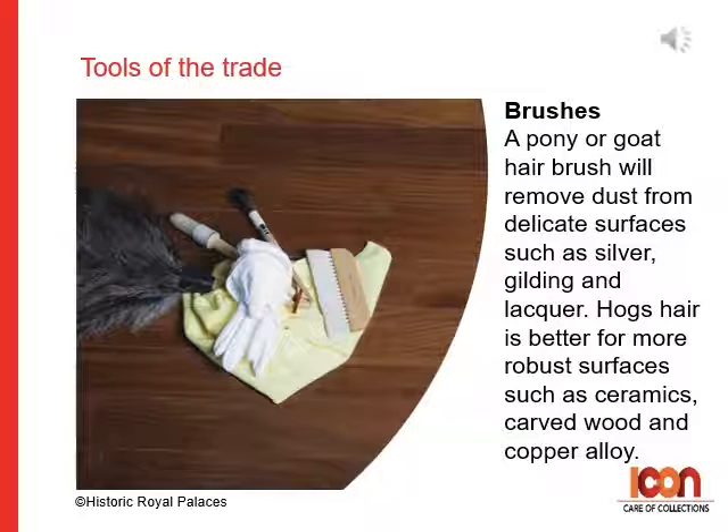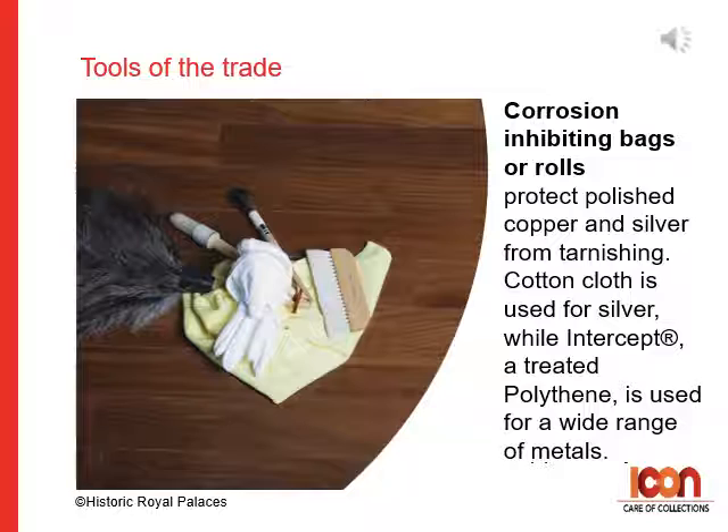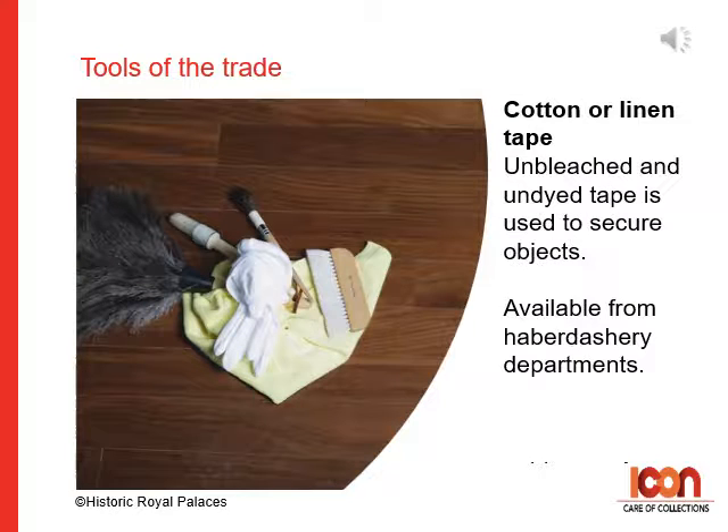Brushes: a pony or goat hair brush will remove dust from delicate surfaces such as silver, gilding and lacquer. Hog's hair is better for more robust surfaces like ceramics, carved wood and copper alloy. Chemical sponges are used dry — they pick up and absorb or remove dirt by rubbing. You can buy these from jewellery or silverware stores. Corrosion-inhibiting bags or rolls will protect polished copper and silver from tarnishing. Cotton cloth is used for silver, while Intercept — a treated polythene — is used for a wide range of metals. Cotton buds or wool can be useful; use any commercial variety but be sure they are 100% cotton. Cotton or linen tape is especially good for tying up books. Unbleached and undyed tape is used to secure objects, and you can buy this from haberdashery departments.